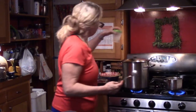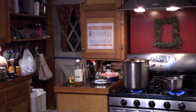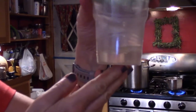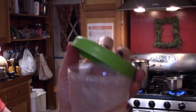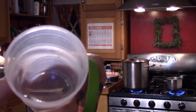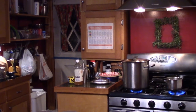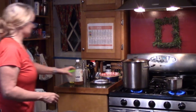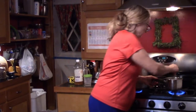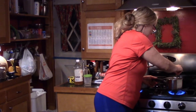I have some simple syrup right here that I made yesterday for Christmas drinks — it looks a little yellow but it's actually clear. That's what simple syrup looks like. I keep some on hand, but right now I'm making enough to cover these beets so I can pickle them. It just takes a couple of minutes.